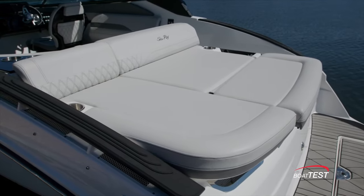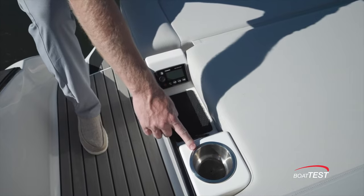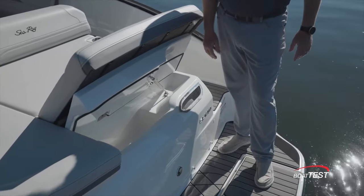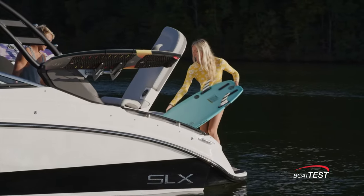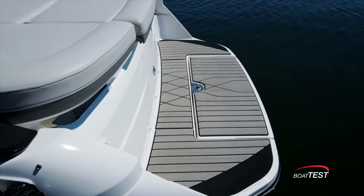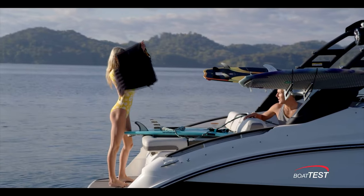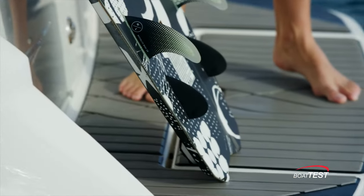Moving to the transom, the large sun pad is another social zone or place for surfers to prepare their equipment. There are more cup holders, storage cubbies, USB ports, and music controls here as well. Lift the aft-most cushion and there's a hold you can fill with ice and use as a cooler, or use the additional storage for fenders and lines. On the port side there's a large storage compartment for easy access to water sports gear, inflatables, and other water toys. At the stern swim platform there's a manual submersible swim step that makes reboarding easy, plus a tow hook and optional stern shower.